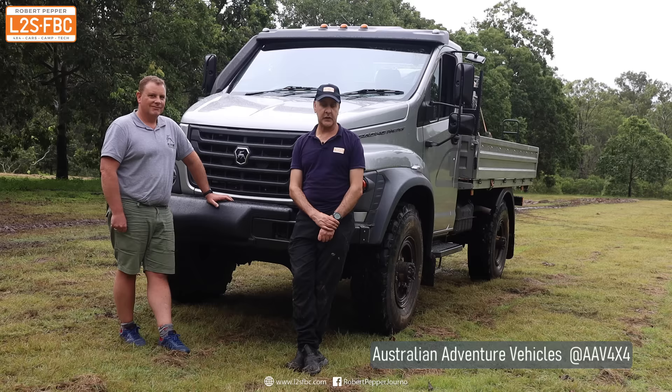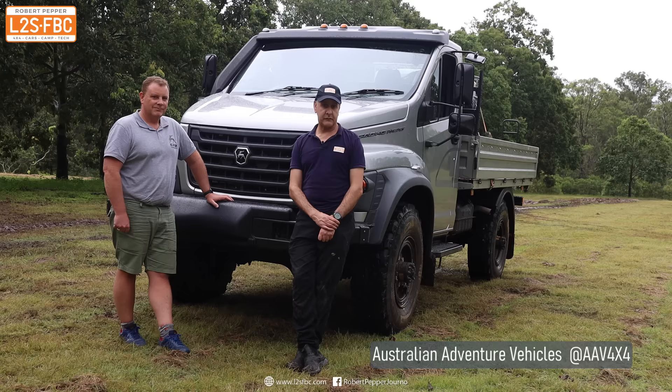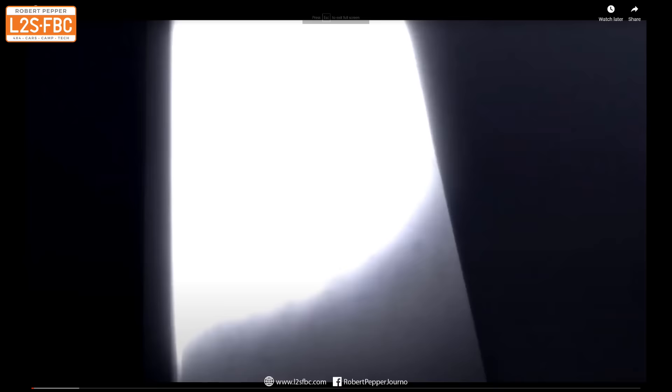I'm here with the new Gaz Trackmaster from Australian Adventure Vehicles and we're going to go over it in detail, take a look at the specifications, take it for a bit of a drive and see how it performs.